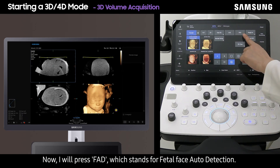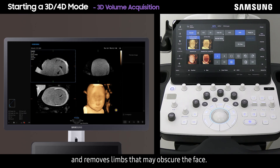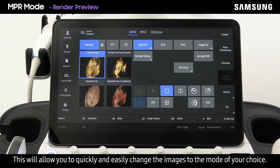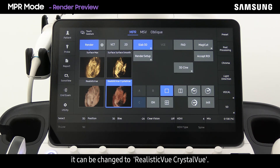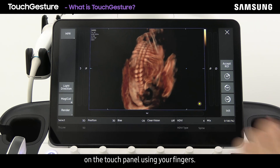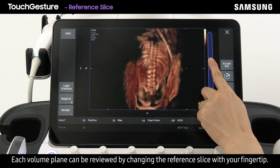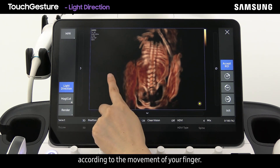Now I will press FAD, which stands for Fetal Face Auto Detection. This reduces noise, automatically detects the face, and removes limbs that may obscure it. You can see four different types of render mode as a preview of what the image will look like — this allows you to quickly change between modes. Currently surface max is applied, but with just a tap it can be changed to realistic view or crystal view. Touch gesture allows you to intuitively manipulate the volume data on the touch panel: swiping left, right, up, or down rotates the volume data on the Y and X axis. Each volume plane can be reviewed by changing the reference lights with your fingertip, and you can freely change and apply the light direction according to finger movement.